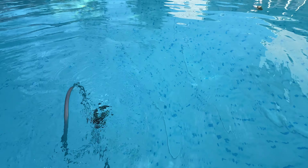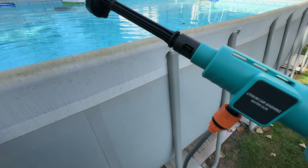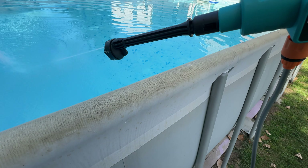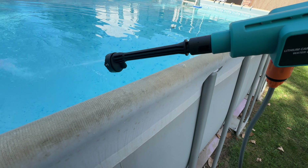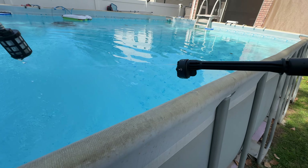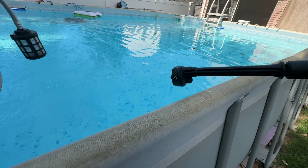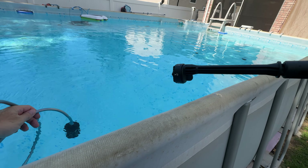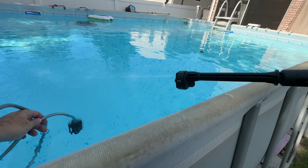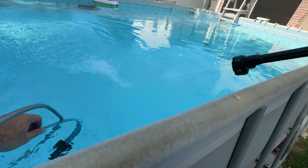Initially, once you press the trigger, you might not see anything because the hose may have some air inside. As you can see, nothing is coming out at first, but after about 8 to 10 seconds it pushes out all the air and then it shoots a really good amount of water.